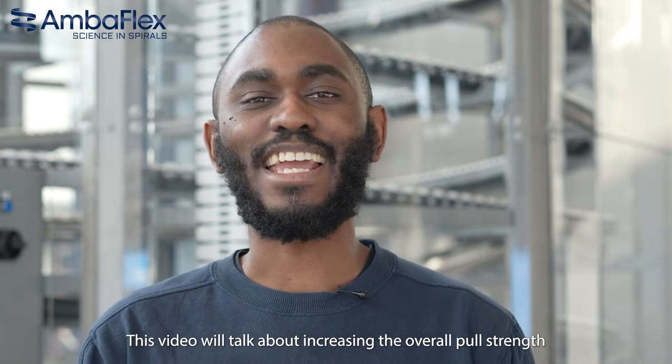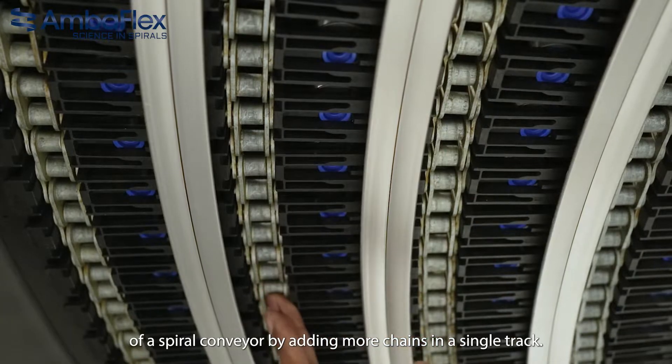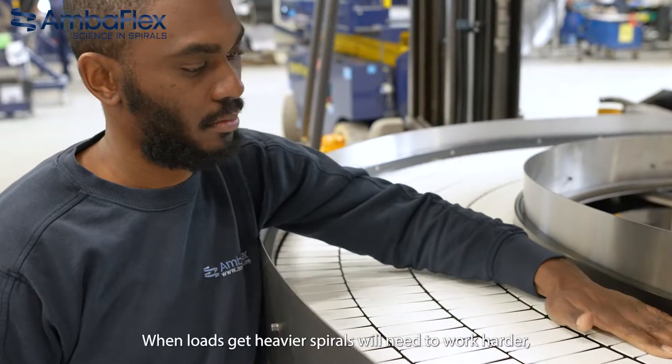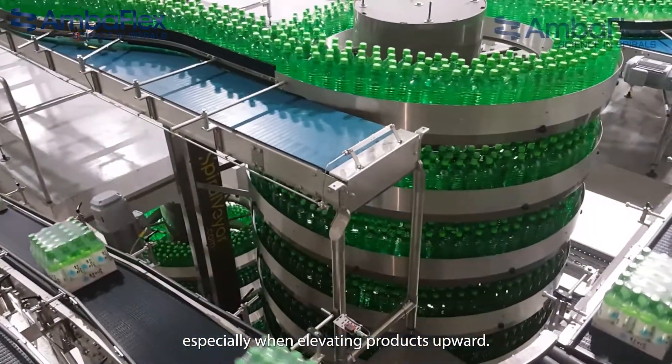This video will talk about increasing the overall pull strength of a spiral conveyor by adding more chains in a single track. When loads get heavier, spirals will need to work harder, especially when elevating products upwards.